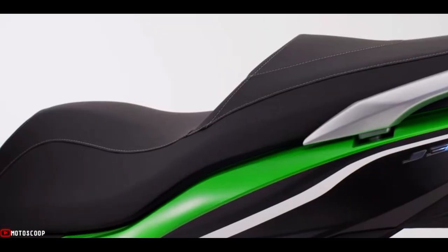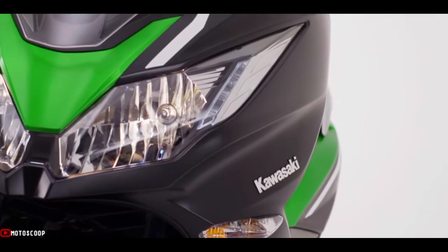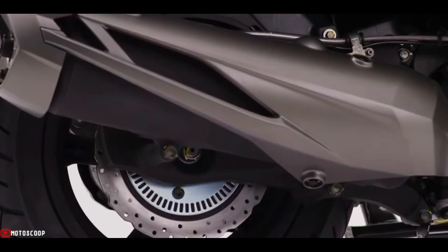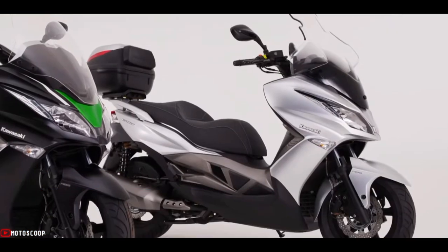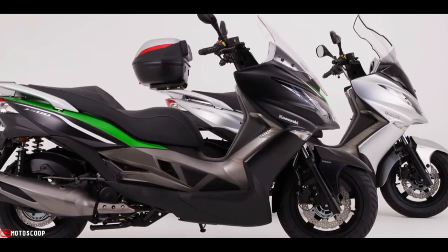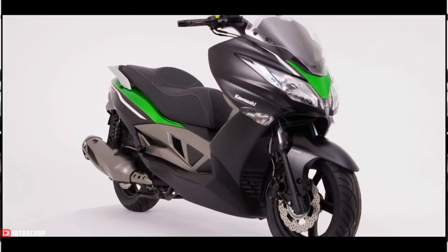Designed to enable enjoyable sporty riding, the J300's 299 cubic centimeter liquid-cooled SOHC 4-valve single-cylinder engine provides plenty of power to move through the city.